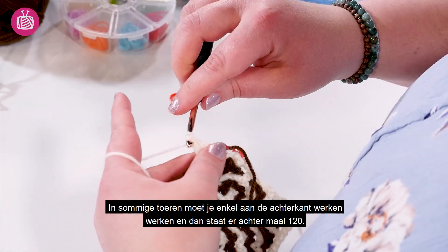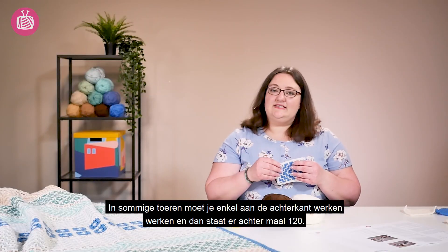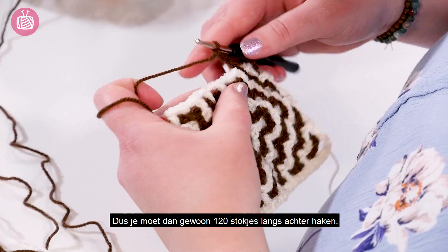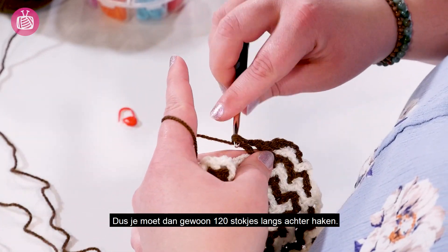In some rows you are only going to be working from the back side of your work into your stitches, and so what you'll find is it will say back times 120. That just means work 120 back double crochets all the way across to the end of your row. It's as simple as that.